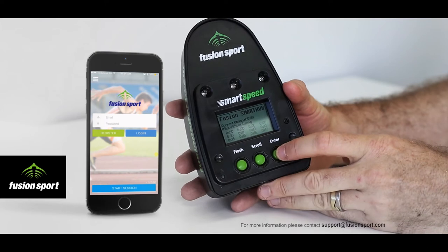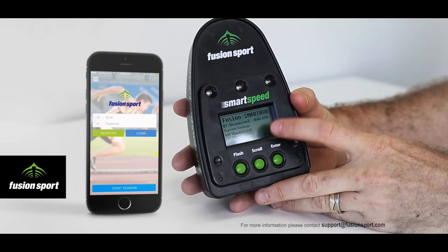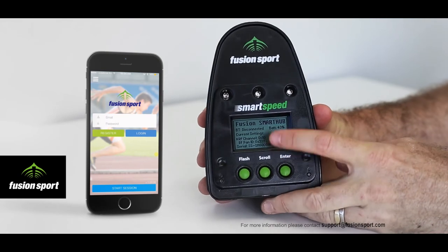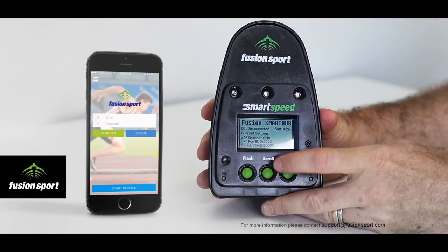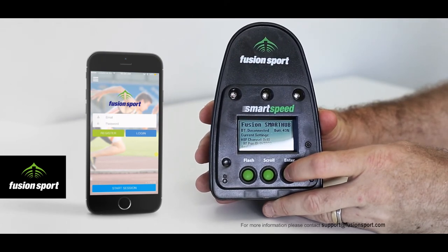Looking at the LCD screen, if you press the Enter button you will see a few variables: firstly the battery charge of the unit, then the Bluetooth connection status, and then the current channel and Pan-OD settings of the unit in case they need to be changed.